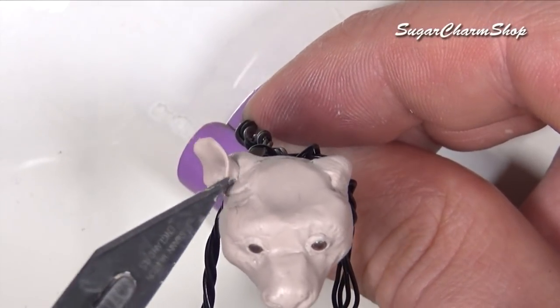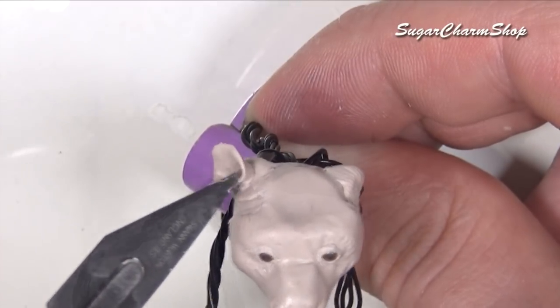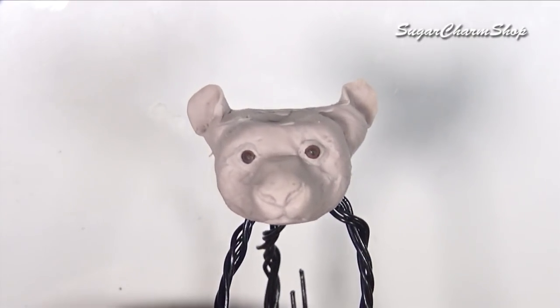Also, if you feel like it's necessary, you can add some liquid clay to the joint between the ears and the head, just to add some extra strength. Once I was done, I pre-baked the head and then added some clay to the body.